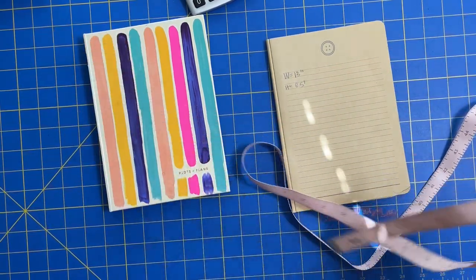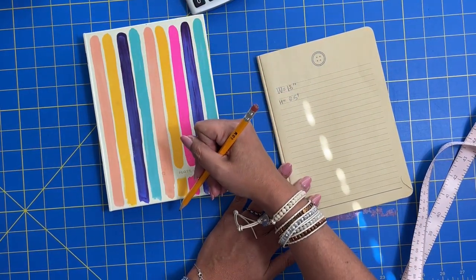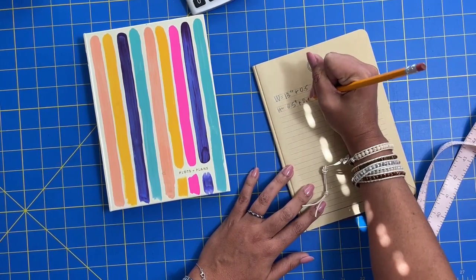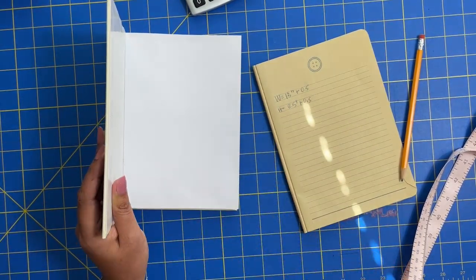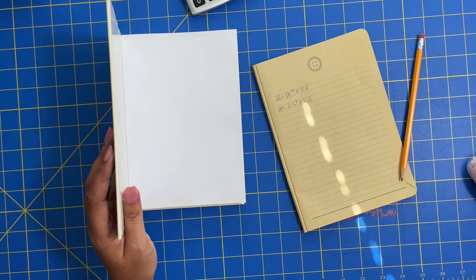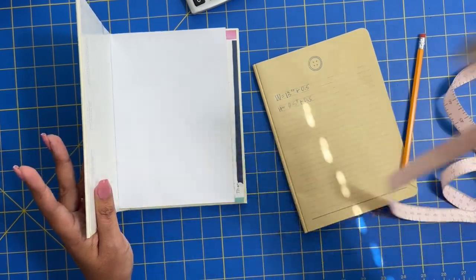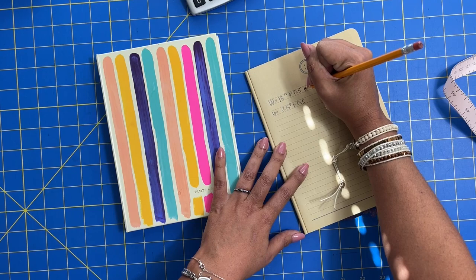We need to add in seam allowances — quarter inch seam allowances all the way around. That's a quarter on the top, a quarter on the bottom, and a quarter for each of the sides, so that's a half for the width and a half for the height: plus 0.5 and plus 0.5. We also need to factor in the thickness of the cover. Some covers are thicker than others. I'm going to account for this as roughly an eighth of an inch — feel free to round up to a quarter if needed. If your measurements aren't exact, it's going to be just fine.